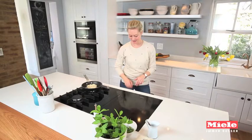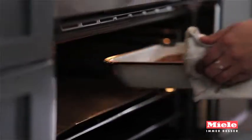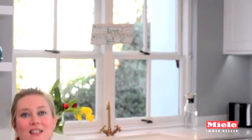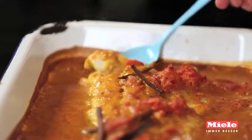My curry is smelling amazing and it's been about 10 minutes so it should be ready. You can see the sauce has reduced. The fish is just collapsing — it's really, really tender, really soft. It's so beautiful.